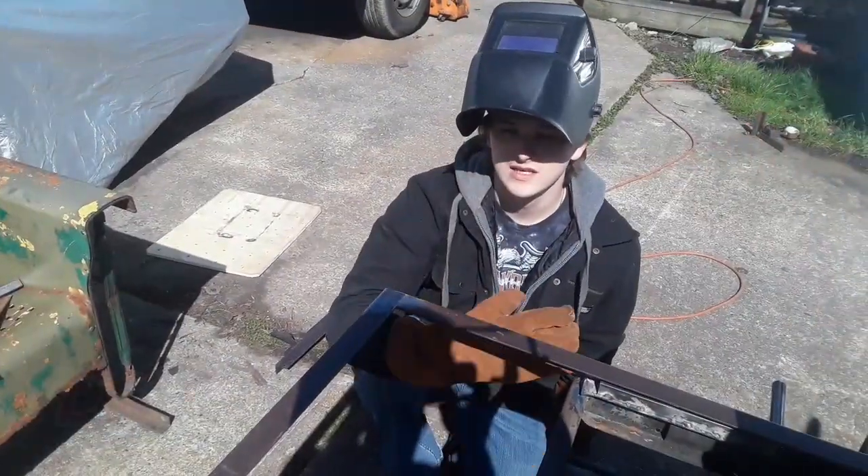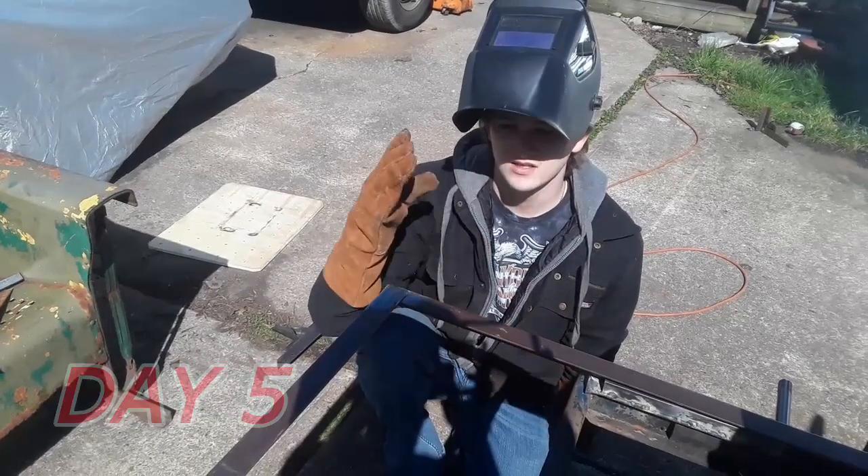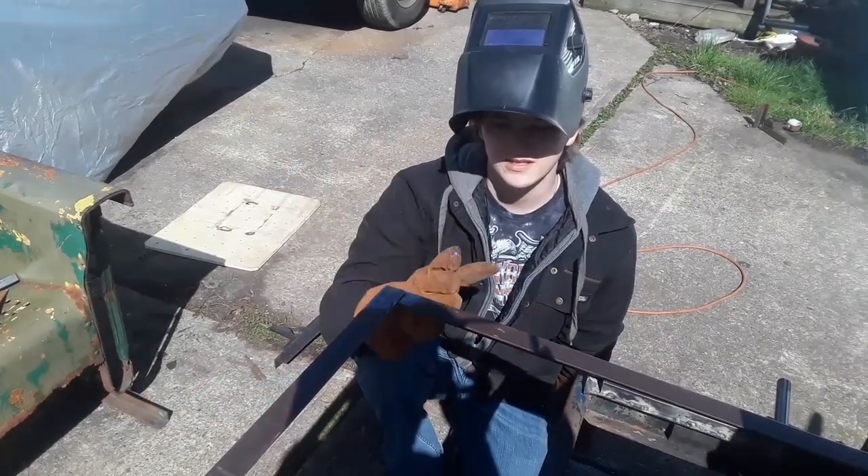Here's day five. It's really nice out, so I figured I'd get some more work done.